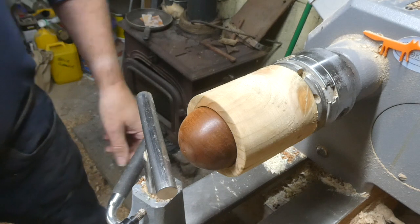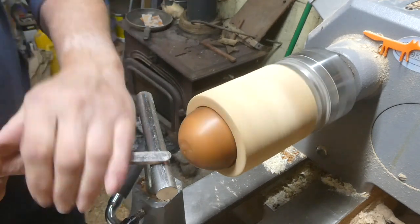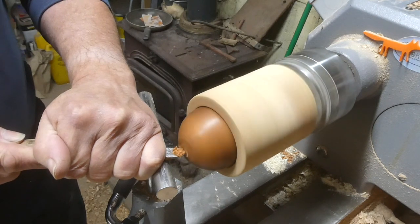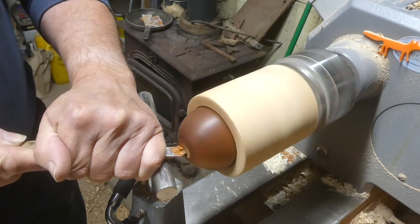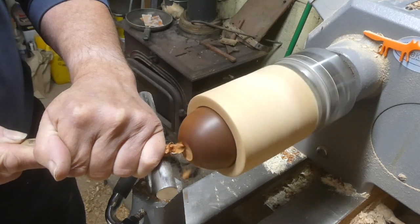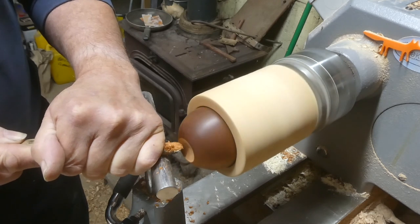I've got the sphere in the jaw chuck and I'm just getting ready to turn one of the eyes. You can put the first eye more or less wherever you want and make it whatever size you want. I'm making the hollow that the eye is going to fit into — about three quarters of an inch to an inch. I'm making this one slightly larger because he's an owl and I think an owl will probably have slightly larger eye sockets.